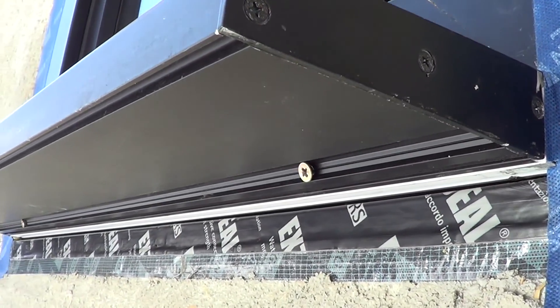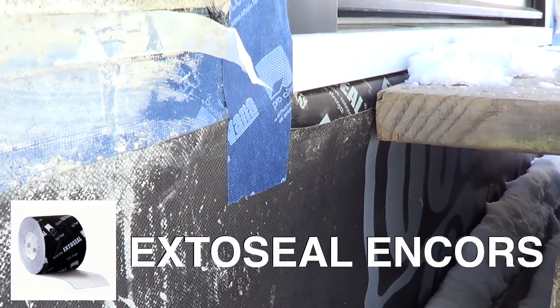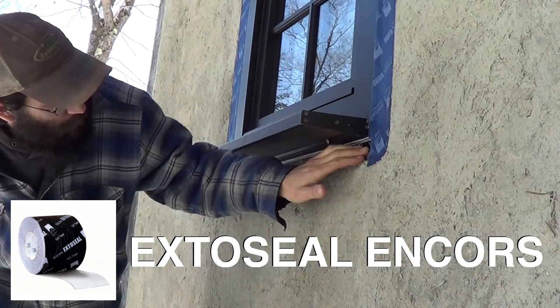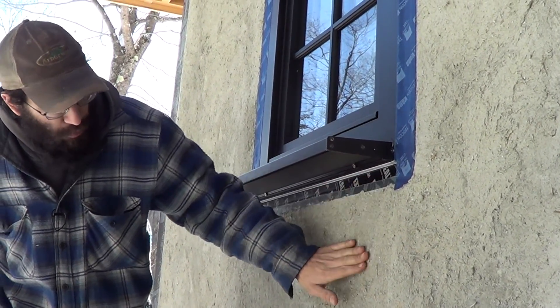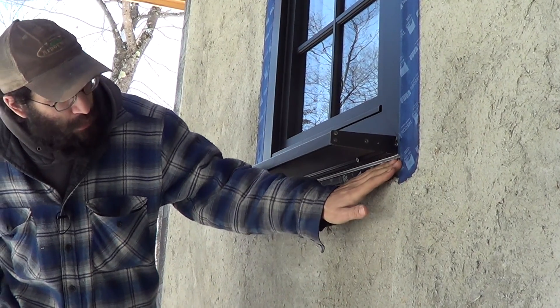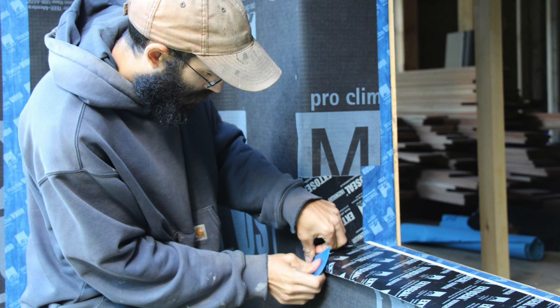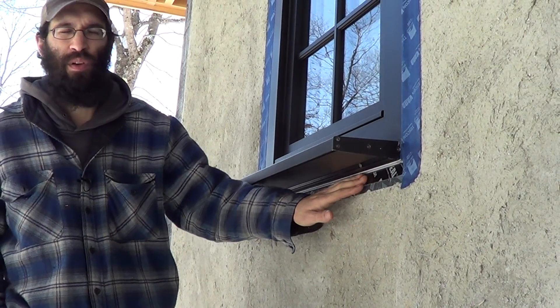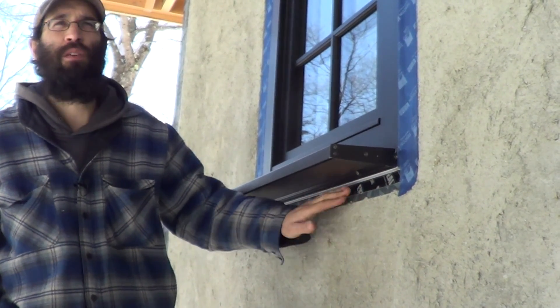For our sill pans we were able to use the XO Seal, which is the formable sill flashing from Proclima, and that was really nice stuff to work with. We taped it to the XO floated into the plaster — it really stuck. We were able to make the corner easily by just pulling it around — it really wasn't even an apples-to-apples comparison to anything else on the market today. It was night and day.